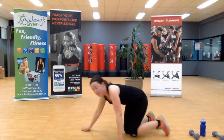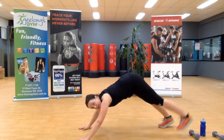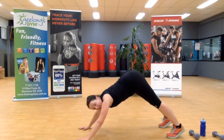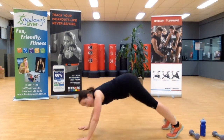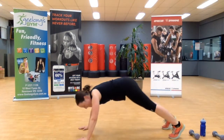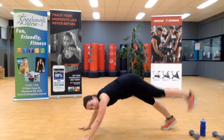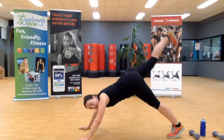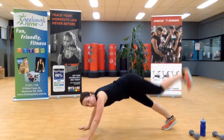Turning over — we're going back into that high plank with the scorpion tail. Scorpion tail up, then come back to the plank. Hike it up, other side, back to the plank. Ten seconds team — you're doing fantastic, stay with it. Push in, up, last one.